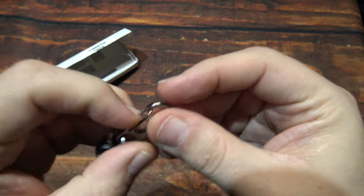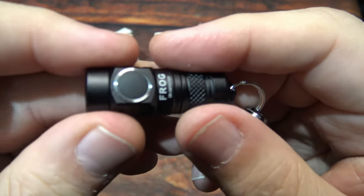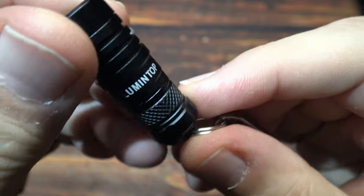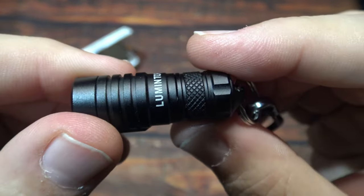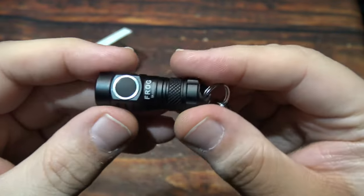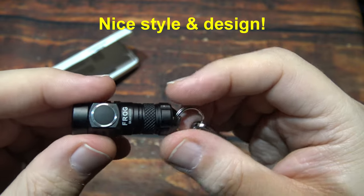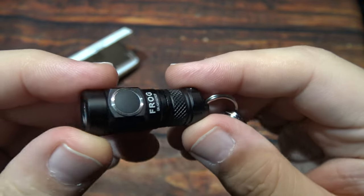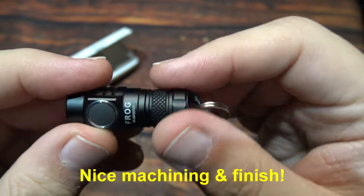You've got the easy clip on there and you're ready to go. It has a side switch and does have a little bit of heat sinking. The style and design on this is nice — definitely tiny enough to not obstruct your keys when you're carrying them. The machining and finish on this is nice as well.